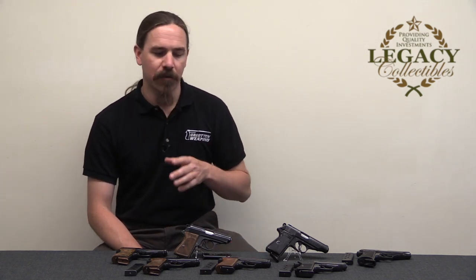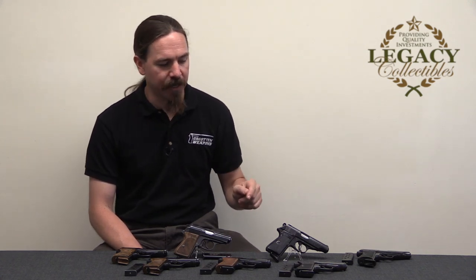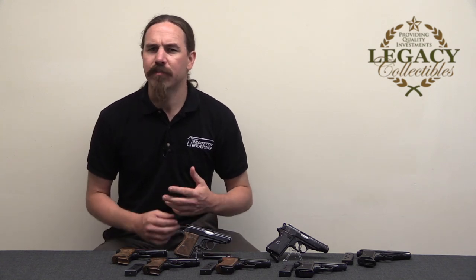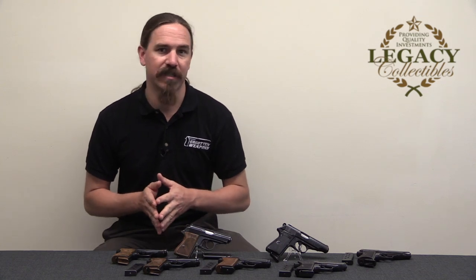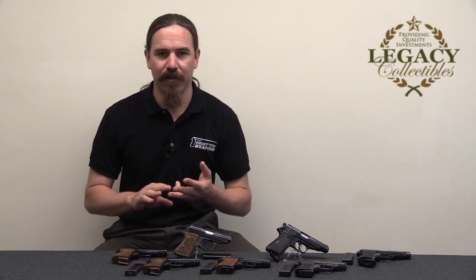Today we are going to take a look at Walther PPK and PP pistols that were specifically contracted to and issued to the SS and the RSHA. The RSHA being a subgroup of the SS that was founded by Himmler in 1939, and it was specifically to conglomerate a bunch of secret intelligence and secret police agencies — the SA, the Gestapo, and the criminal police.